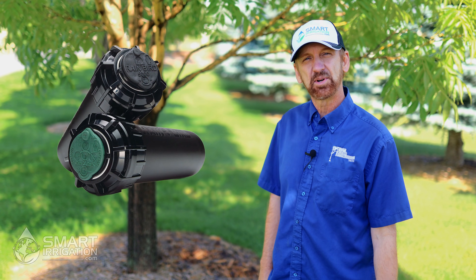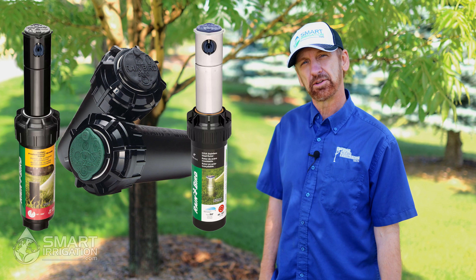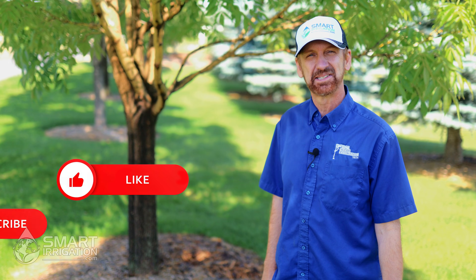Well, there you have it. Now you know how to set a newly installed Rainbird 5000 rotor, which also applies to the 42SA plus or the 52SA rotor. If you want more smart irrigation tips, check out our website at smartirrigation.com. Remember to hit like and subscribe.